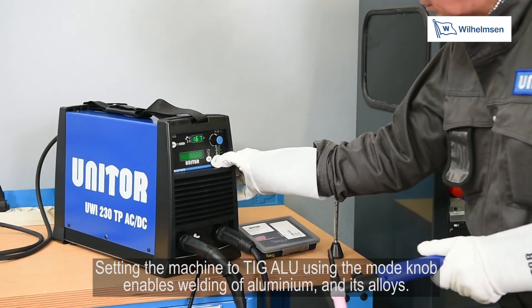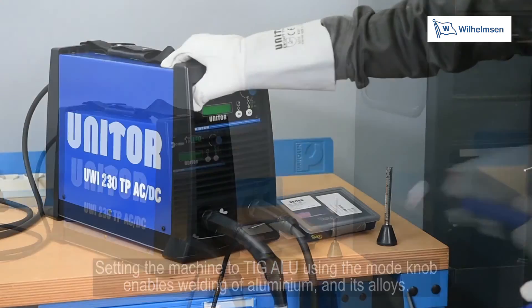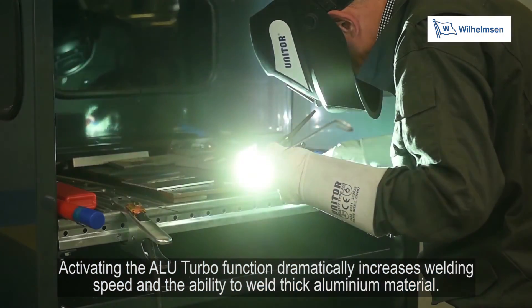Setting the machine to TIG alu using the mode dial enables welding of aluminium and its alloys. Activating the alu turbo function dramatically increases welding speed and the ability to weld thick aluminium material.